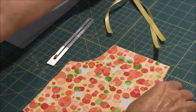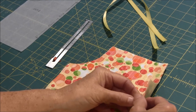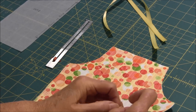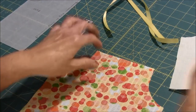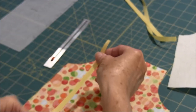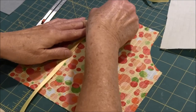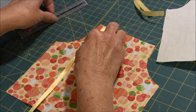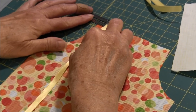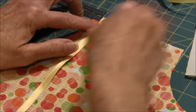Now after you've done that and you have your pieces, put one piece on your table right side up. We're going to put one ribbon on the top and we want it about three-eighths of an inch in from the edge.